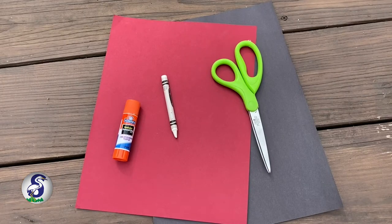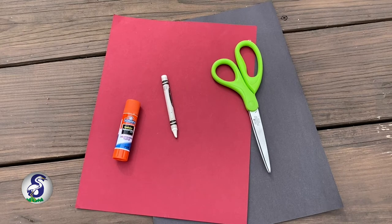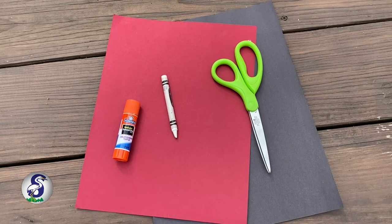Our first activity is making a spider based on your hands. You will need a black piece of paper, another sheet of paper that's a different color, scissors, glue, and a white crayon. Remember, substitutions are our friend. If you don't have colored paper, add color later with crayons or markers. Your spider can be any color you want. If you don't have glue, use tape.